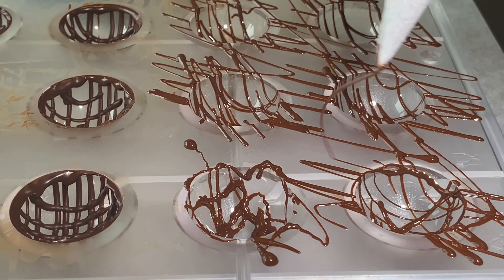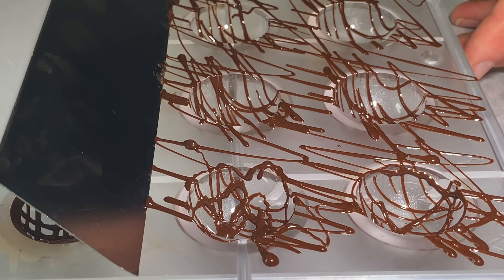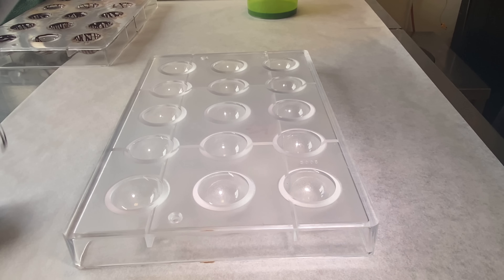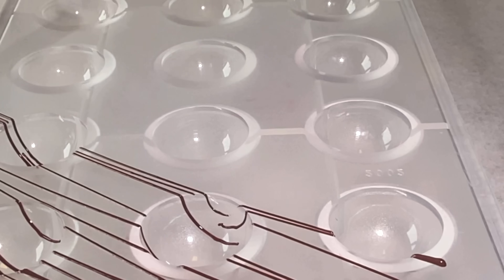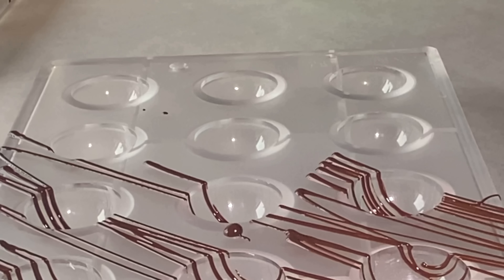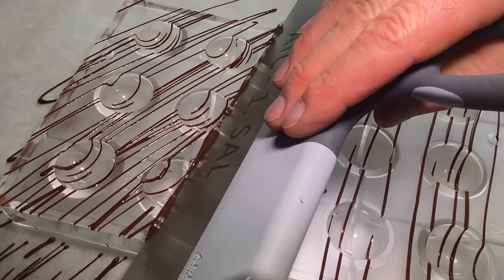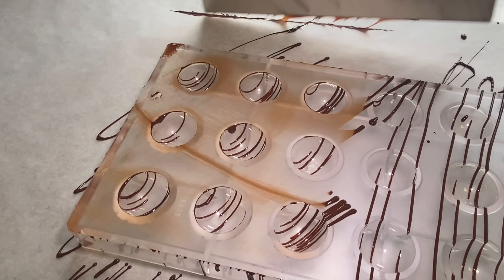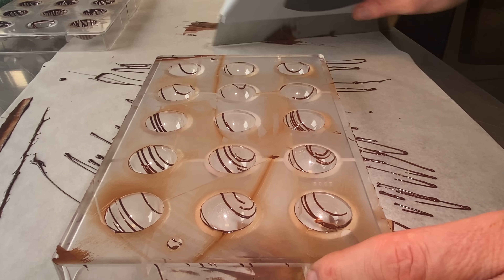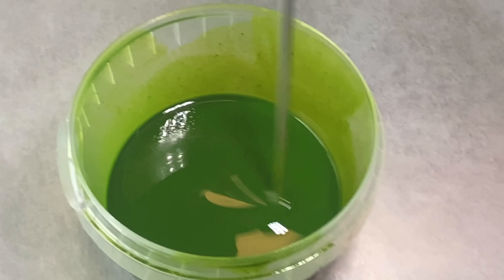It's important when you scrape the chocolate off that the edges are nice and clean, otherwise you can get in trouble later. Scrape off again — that wasn't good enough so you need to scrape it again. Then let the chocolate crystallize at room temperature if it's between 18 and 20 degrees, or put it in the fridge at 14 to 16 degrees.